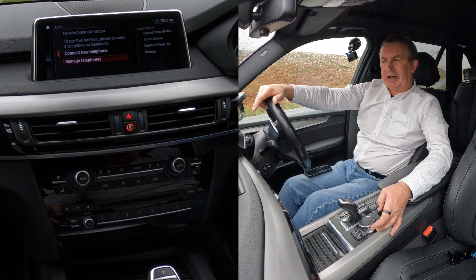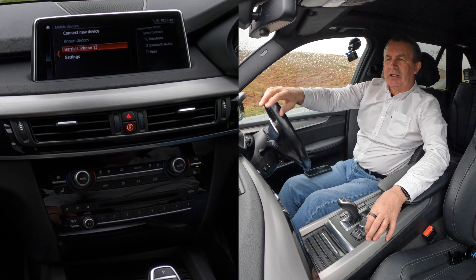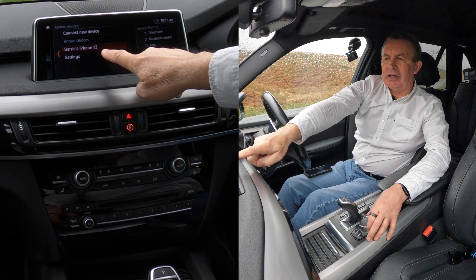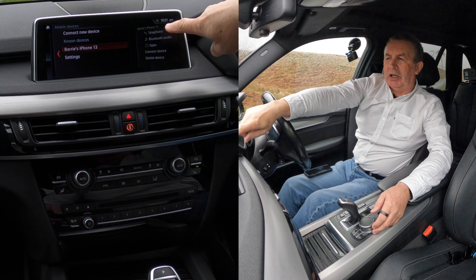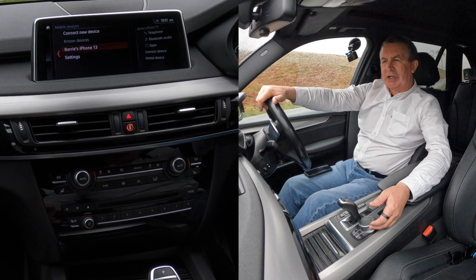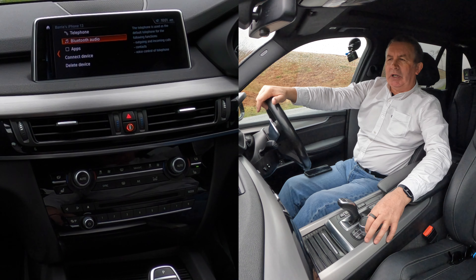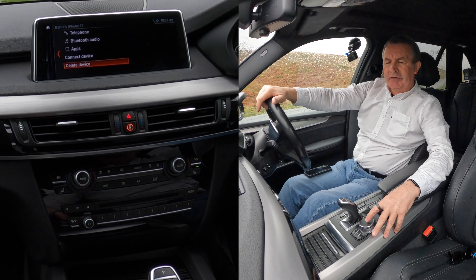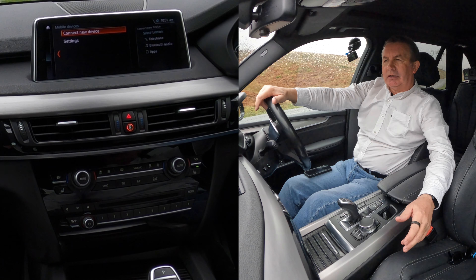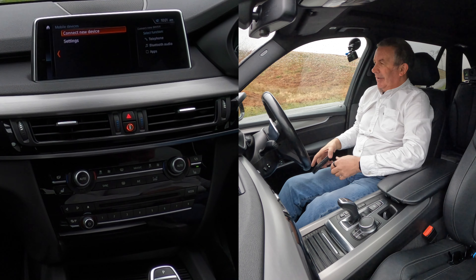On the professional display, knock it across again — connect new device, known devices, Barry's iPhone — across here: telephone, Bluetooth audio, connect device, and delete device. So we knock it across again and then delete device. That's it, gone. Far too complicated for deleting a mobile, way too complicated in my opinion.